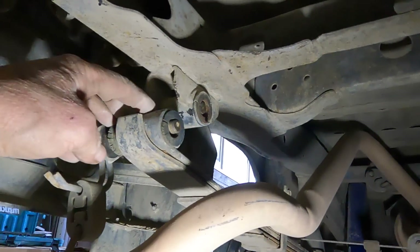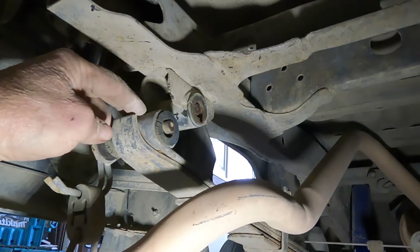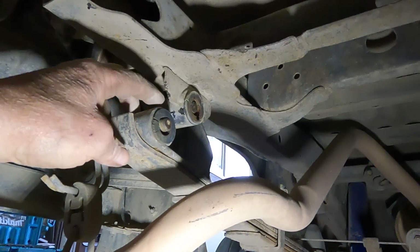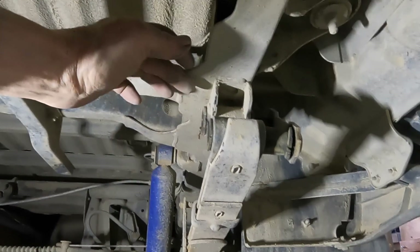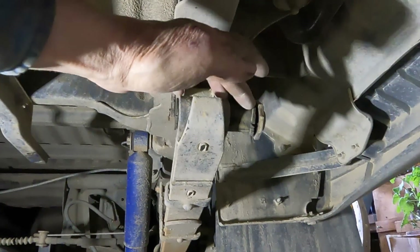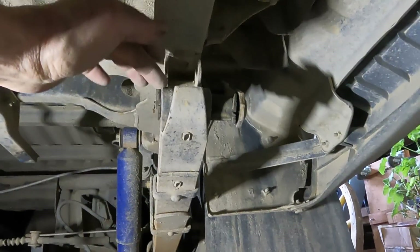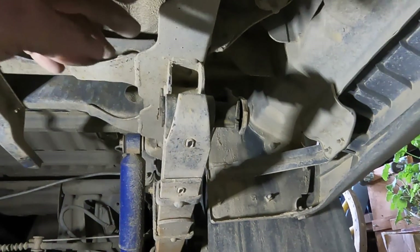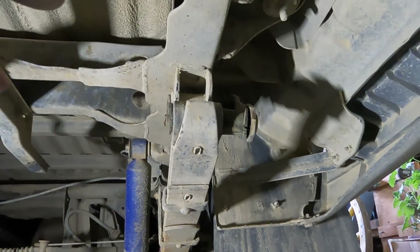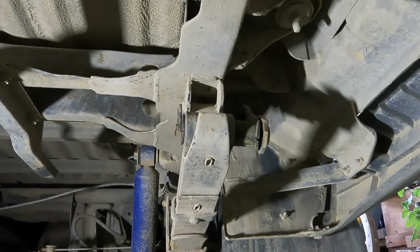I've got the rear shackles unbolted, though I don't have them released yet. I have the side plate off on the left side, and the right side I also have off. You can see I have the bolt started to be driven out. But before I take them out, I need to take the weight of the body off, so I'm going to come up underneath the rear bumper and lift this up to release the tension off of the springs.